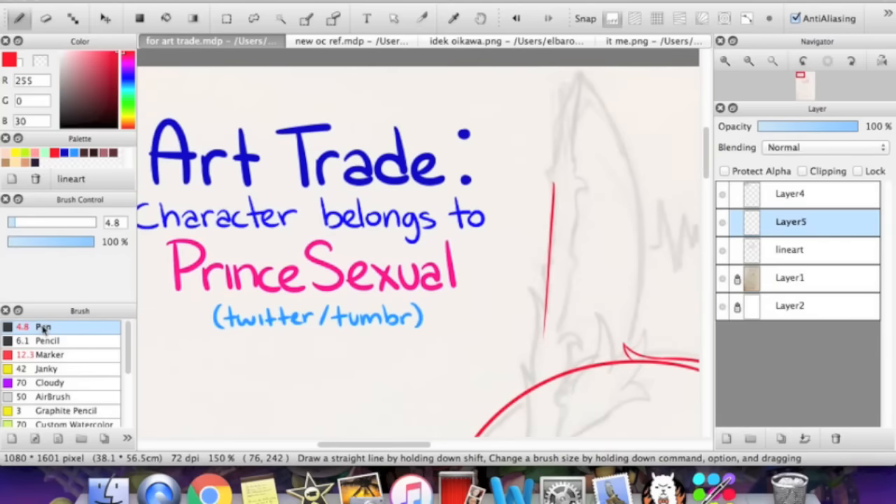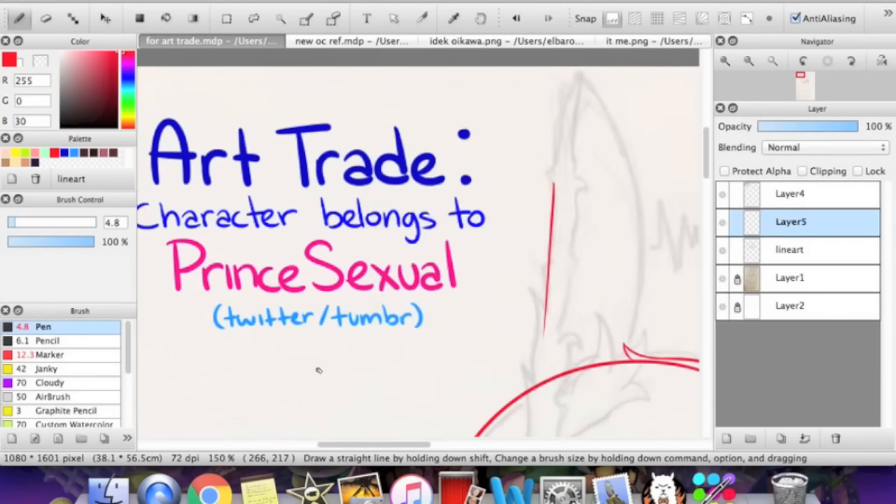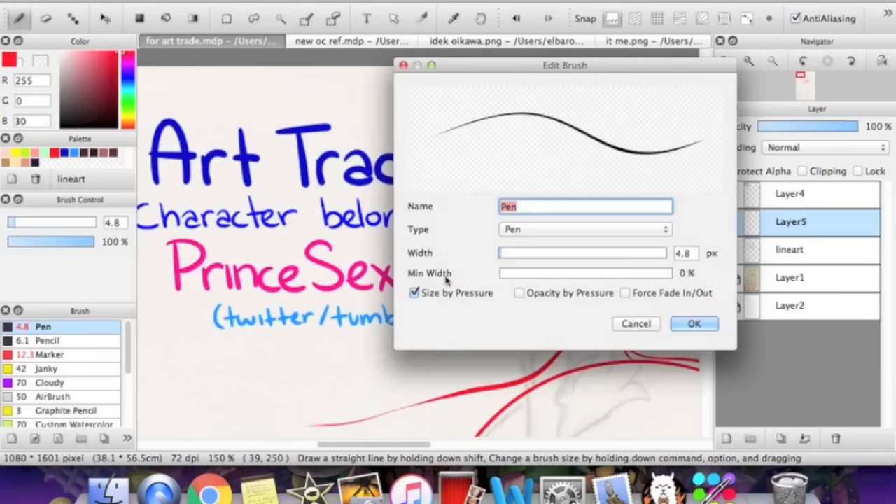For the weight of your lineart, you can check your brush settings. If you double-click on the brush, there should be a 'size by pressure' option — the harder you press onto your tablet, the thicker the lineart will be, and the lighter you press, the thinner it will be. I'm pressing very lightly and then pressing hard — there we go. If it's not working like that and it's checked in your brush settings, you should check your tablet settings. Maybe there's something wrong with it or maybe you didn't install it right.